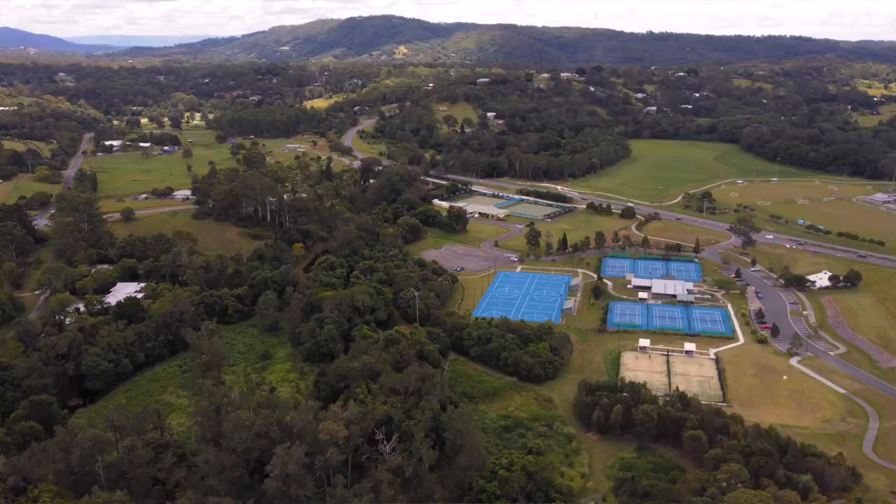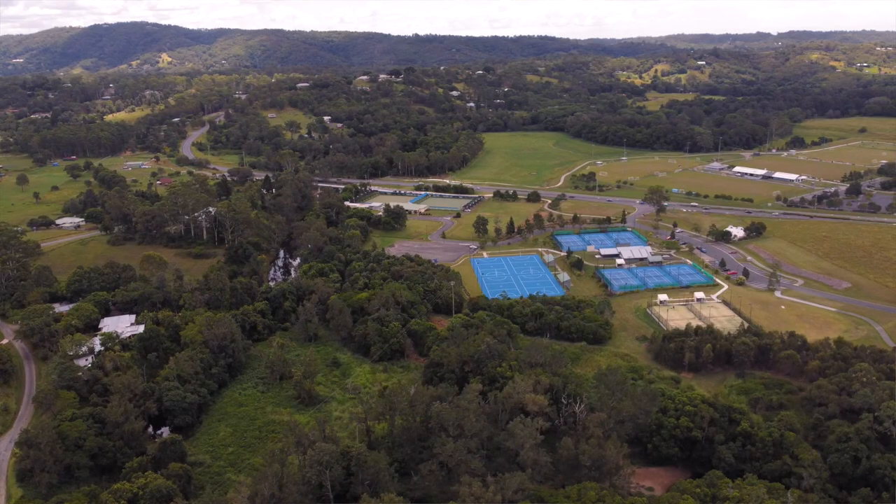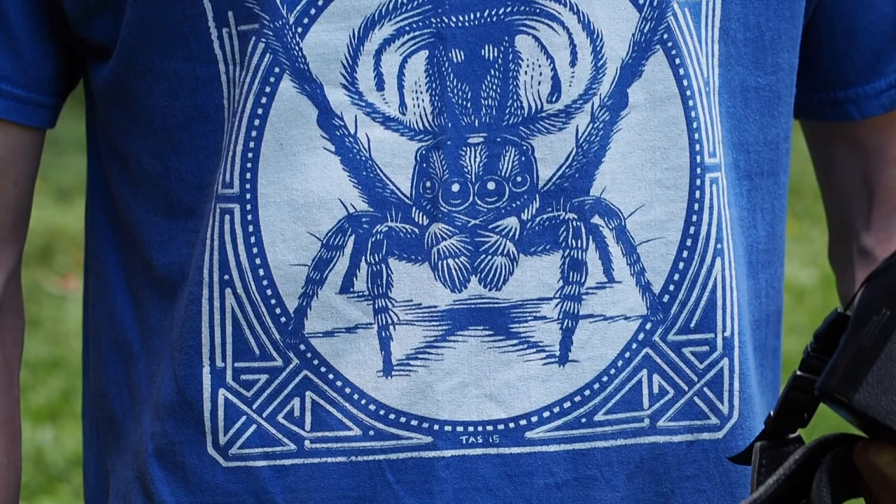Today we are in Brisbane in a bit of a nature park — it's been an initiative from the council. We're hoping to find a few things here, probably some spiders, maybe some archies. I was here a couple of weeks ago and found three or four different species of archies. Spiders are my passion, as you can probably tell from the spider shirt. Let's go find some spiders!